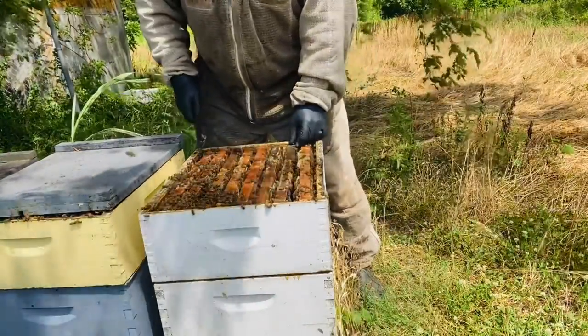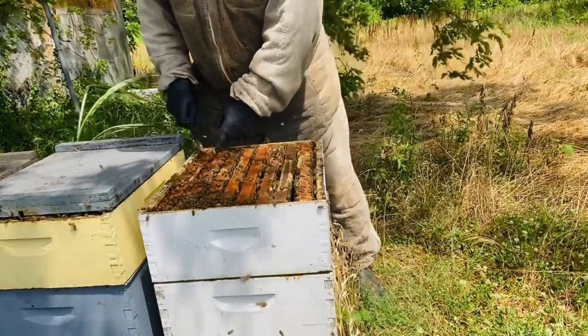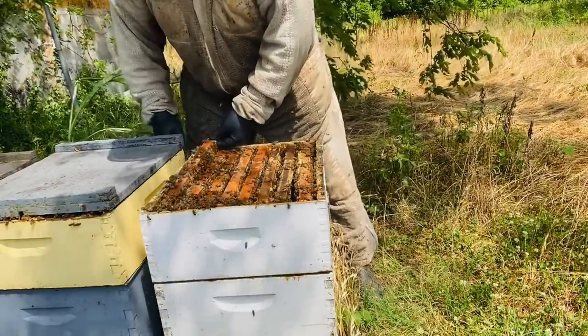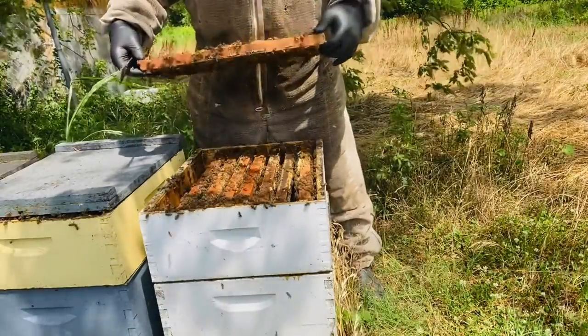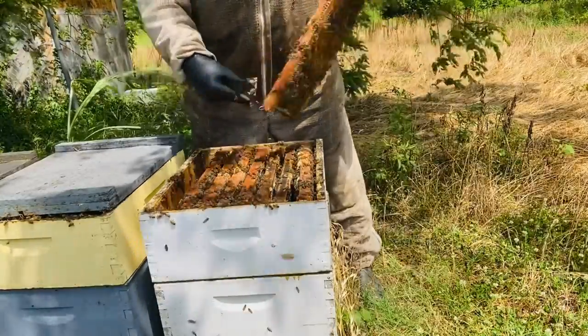I really don't like pulling supers and finding that you have all these boxes that are partially full or half boxes. So I take the time to make these manipulations so that when I harvest my boxes they are full supers of honey — otherwise I just feel like you're wasting time.